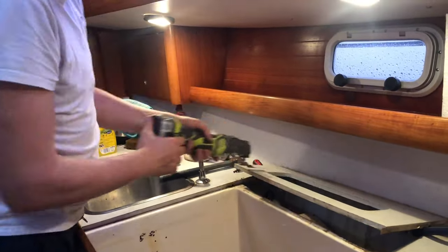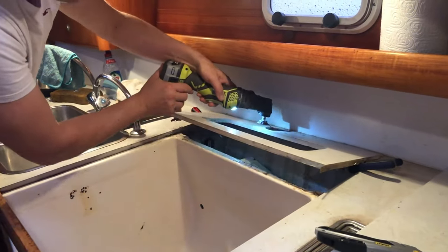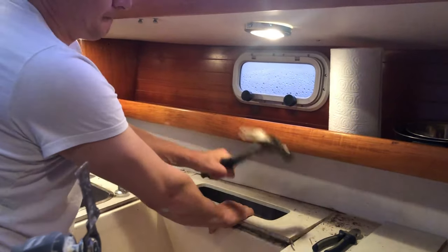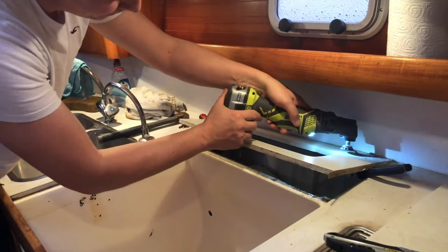The galley on Altair was very tired. The old laminate worktop had been in place since 1995 — it was cracked, chipped, burned, peeling. The fridge and stove mouldings were in a really poor state; they were burned and chipped too.